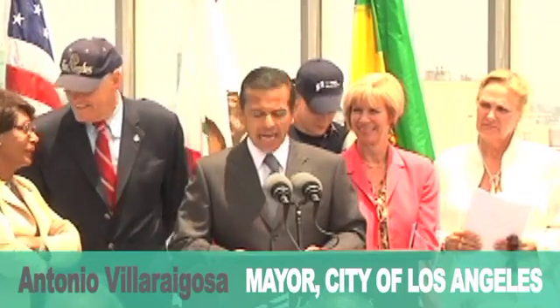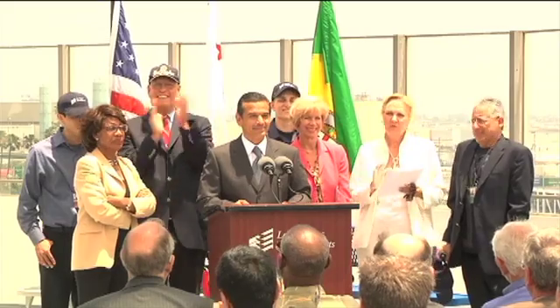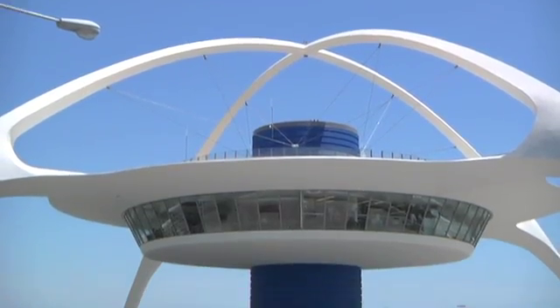Today we're announcing the reopening of the observation deck at LAX. It was a challenging project, no question about it, but I think the results speak for themselves. Earthquake structural engineers — we make it or break it for society.